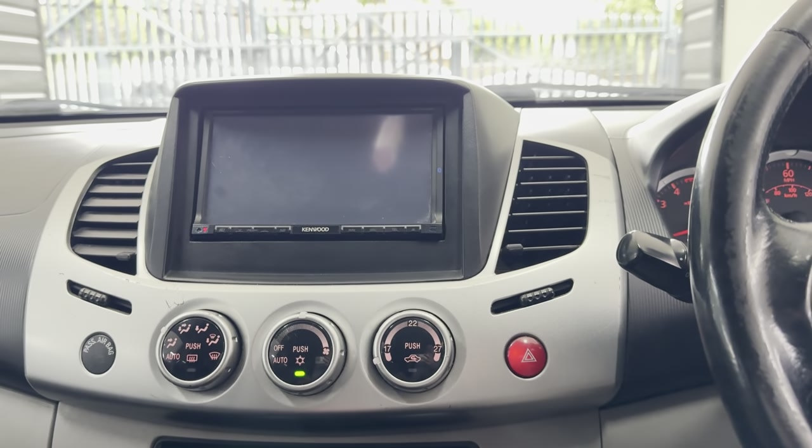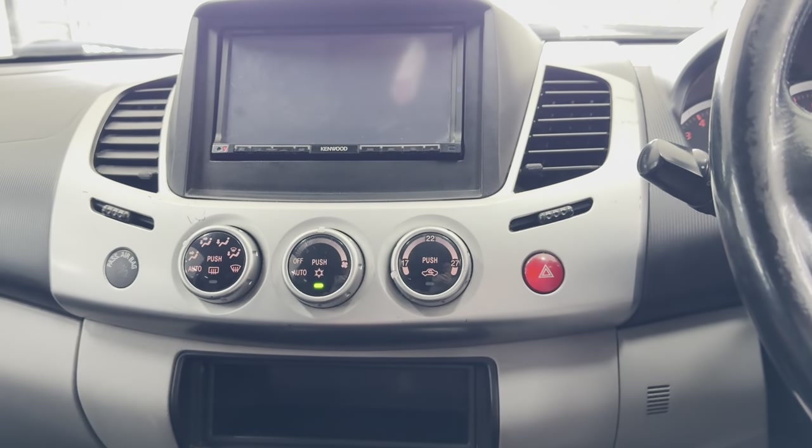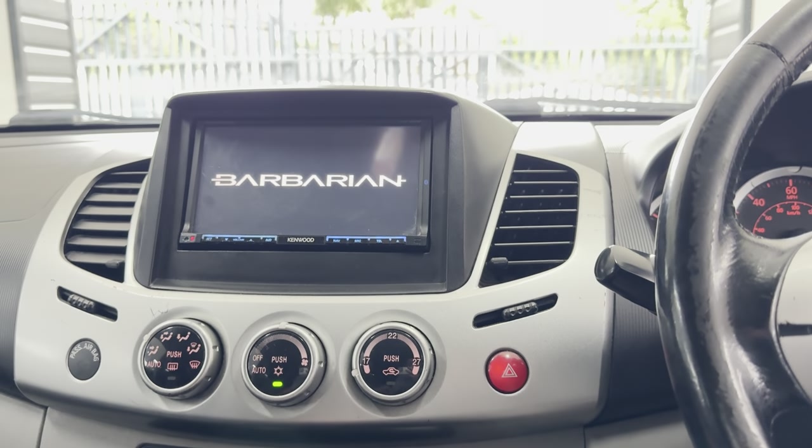It's also got this upgraded Kenwood head unit, air conditioning, and plenty of storage space in and around the car. We'll wait for that to boot up and come into life and I'll show you a few other features on there.